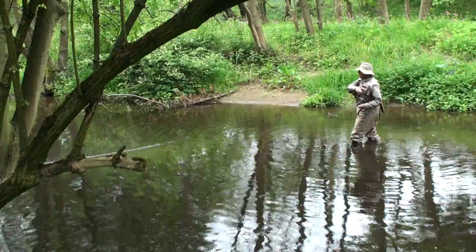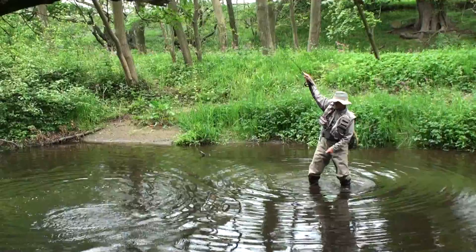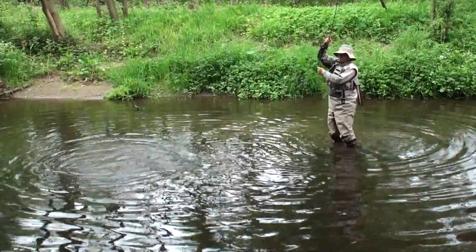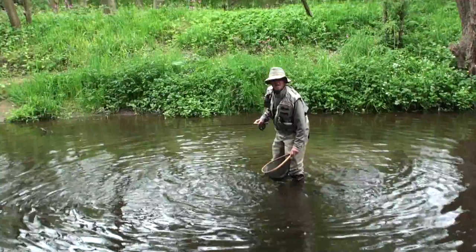That hit that fly with some aggression! When we're streamer fishing, we're not using light tippets — there's a very, very heavy line. This is six pound. There's no point in going light, so we can really put some effort into playing the fish very hard.